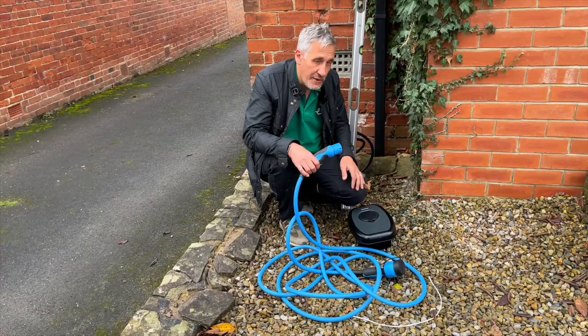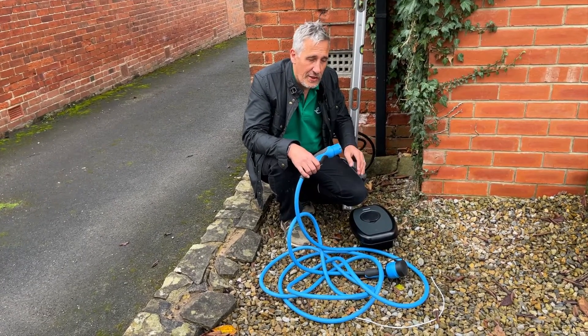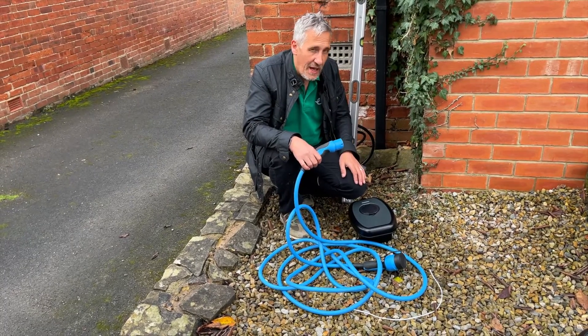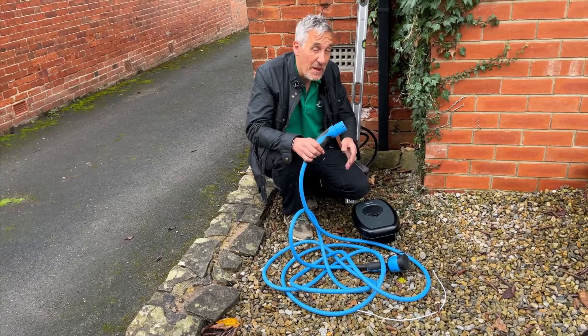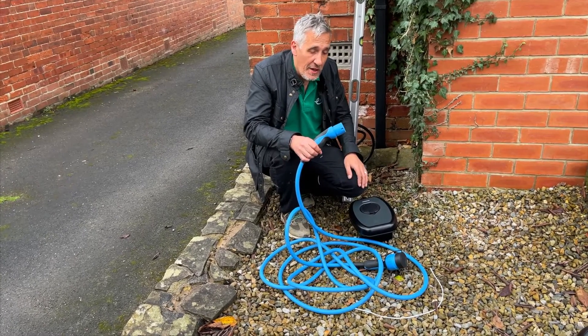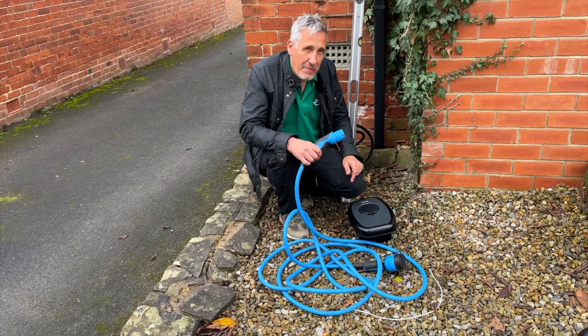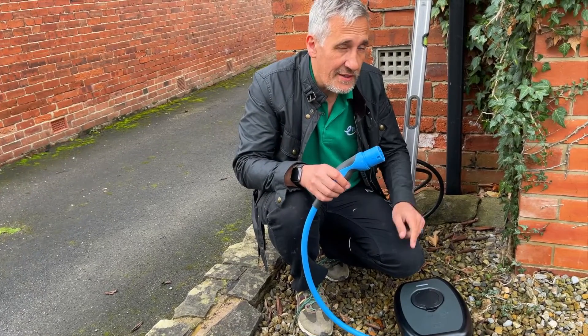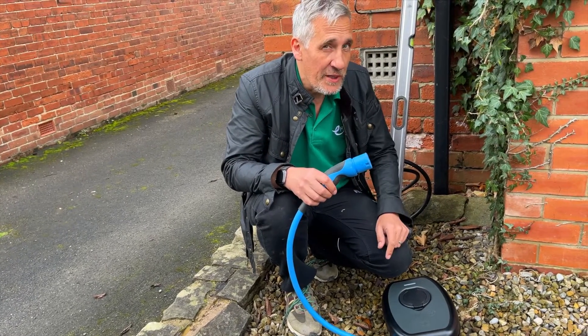Another reason for choosing a socketed charger could be the initial cost. At face value, they do appear cheaper than the tethered option. However, you will still have to provide the charging cable. You might be lucky and it comes with the car, but if it doesn't, it can be quite an expensive option to buy. And if you're going to leave this cable permanently connected to the charger, you want to make sure nobody can remove it.